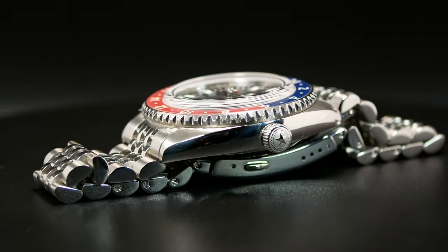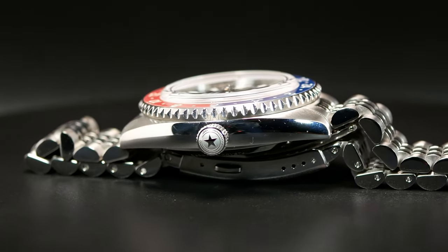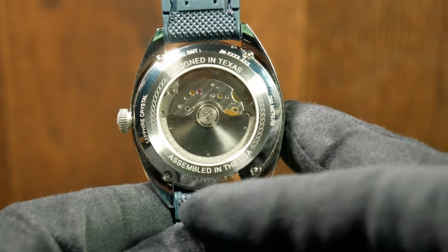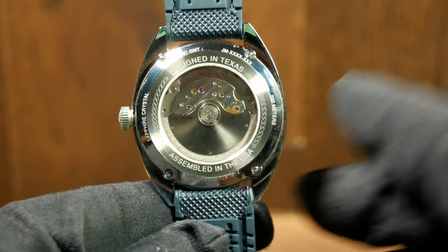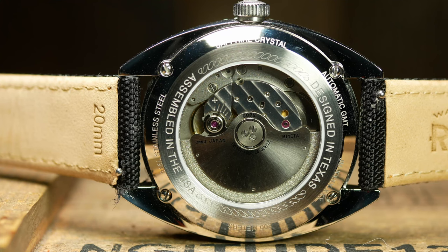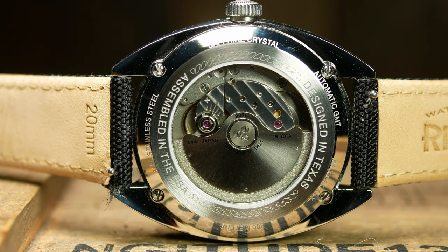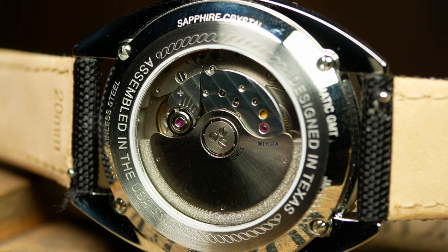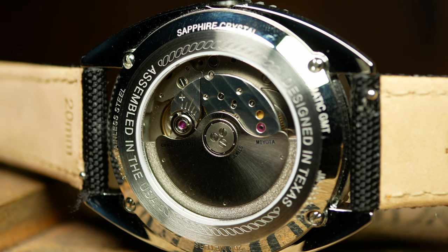Over at the right we have the signed screw-down crown, which is complete with their Lone Star logo. The crown's a good size that's easy to unscrew and use. Flipping the watch over, you get a glimpse of the screwed-in caseback, where it says 'designed in Texas' at the top and 'assembled in the USA' at the bottom, as well as the four small screws which hold the caseback in. And for some of you it might seem odd that they didn't just go with a standard screw-down caseback, but doing it this way they can guarantee the caseback is always upright. Underneath the crystal you also get a glimpse of the Miyota 9075 — which, just like the 9015, is a rather plain-looking movement, although they did say the production units should have a custom rotor.